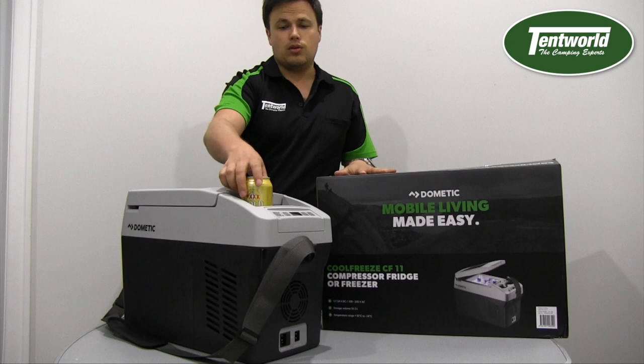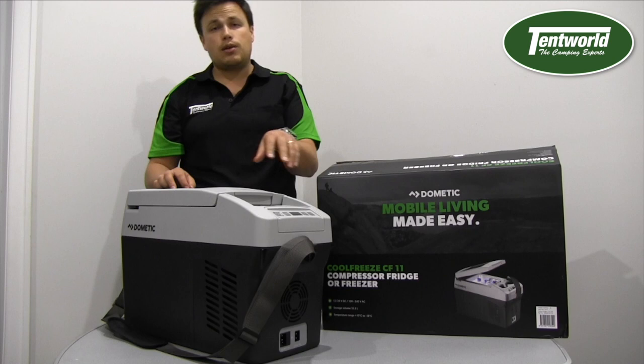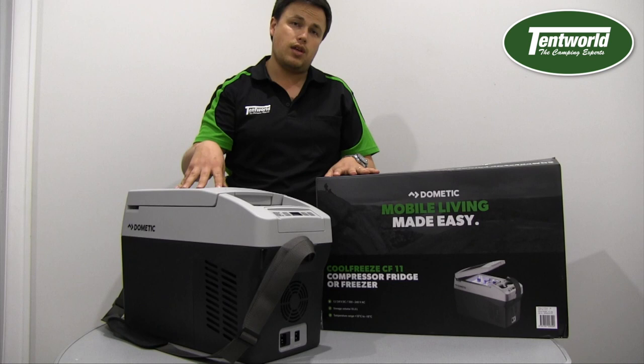The idea with this is that it fits nicely in the middle seat of a four-wheel drive. Say if you put it out the back you can sit it in the middle seat between your two kids. Some people have even torn out the centre console of their car and installed this in there — that's a really great option.